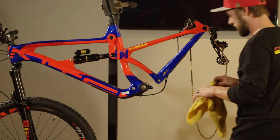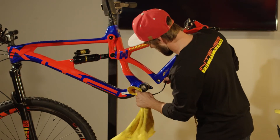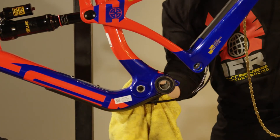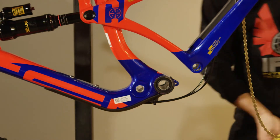Set the link aside and do the final prep of the frame — make sure all contacting surfaces are nice and clean of dirt and grease. You don't want any squeaks or creaks out on the trail, so this is an important step.